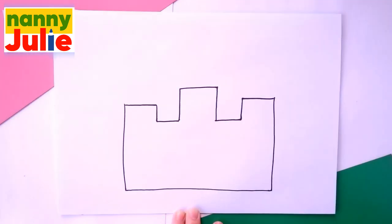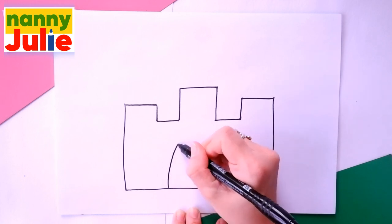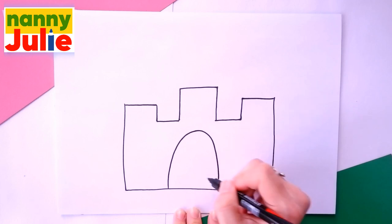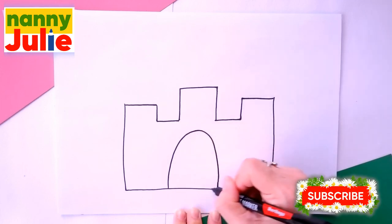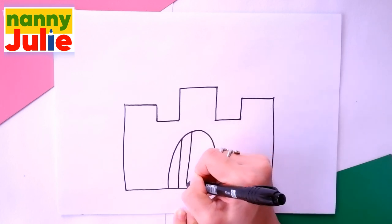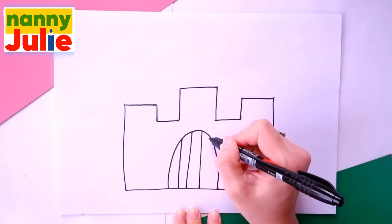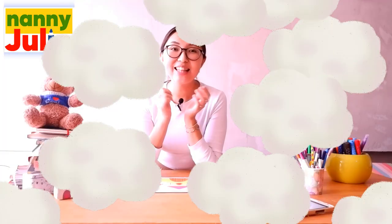Go up and connect. Then we're gonna draw an upside-down U shape for the drawbridge. Then let's add four vertical lines inside this shape. Let's count: one, two, three and four. Oh, I like your drawbridge! You're doing great!